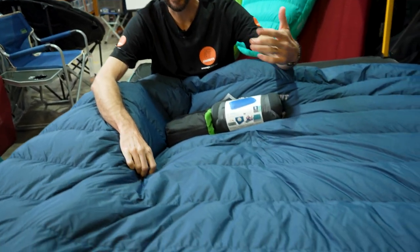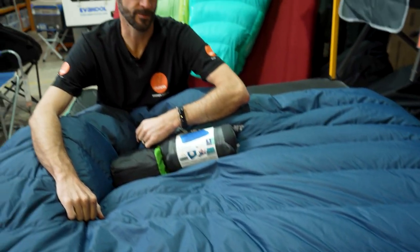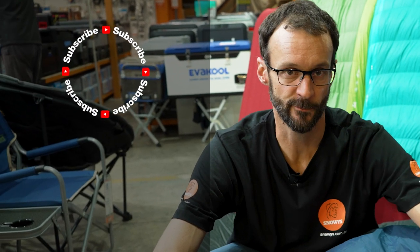That is the Tanami TM2 from Sea to Summit. Check them out online at snowys.com.au at their lowest prices every day. If you have any questions, let us know in the comments below, subscribe to the channel, or check out other Sea to Summit sleep products.